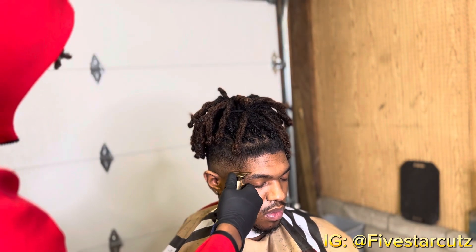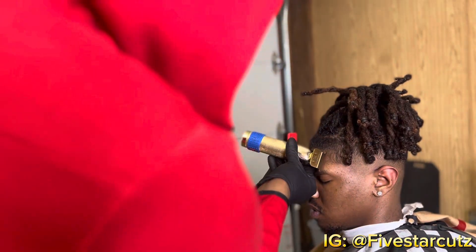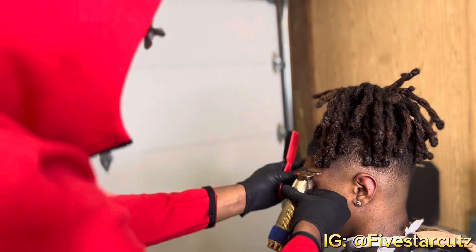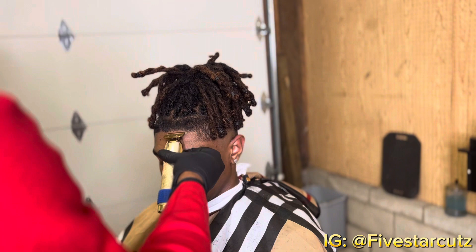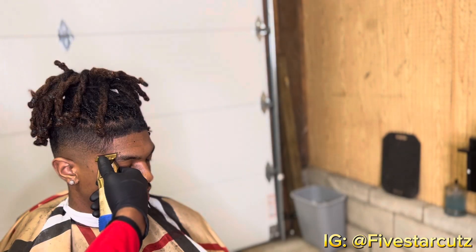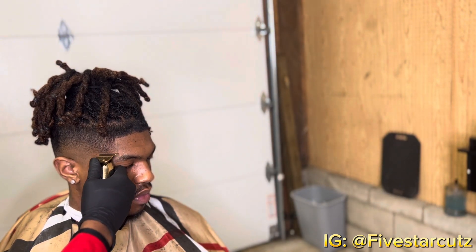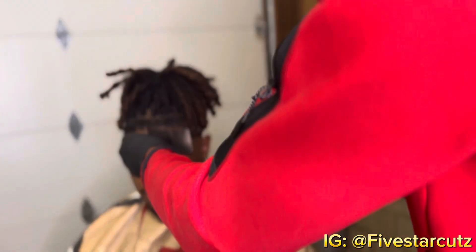Now we're gonna start with the lineups. I start on the sides and use my sides and C-cups as a reference point when trying to create the hairline. This helps when people's vertical bars are kind of tricky — you start with those first so you have a reference point and don't give someone a crooked front hairline or crooked lining.